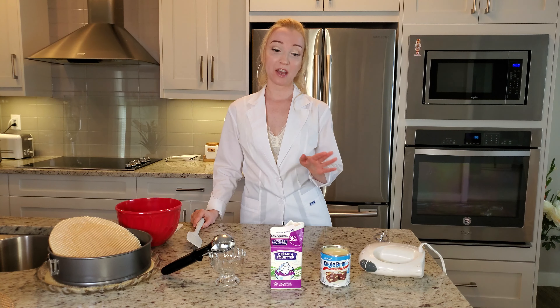We add the cream to the bowl, and now blend it for 4 minutes on the highest speed.